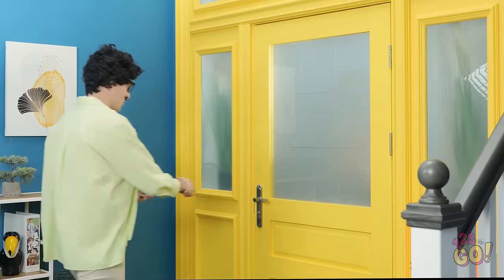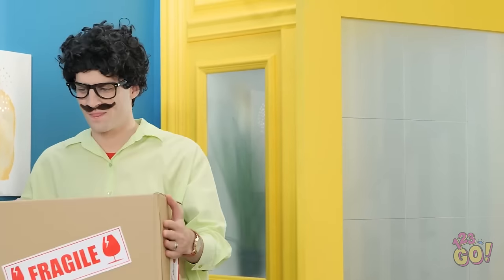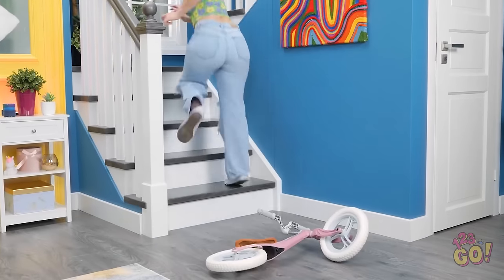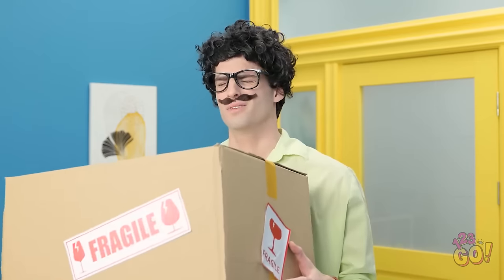Coming! I wonder who it could be. Oh, a delivery has arrived. How nice — I love packages. I can't wait to open this to see what's inside! Ahhhh! Ouch! That really... Oh! Oh no — I dropped the package and it says it's fragile. Maybe it's okay? That does not sound okay at all. Wait a second — this just gave me a great idea.